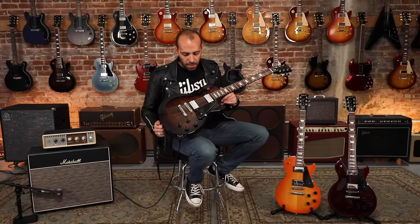Hey everybody, Mark Ignisi here for Gibson Guitars, and today I'm excited to show you from Gibson's new modern collection of guitars, the Les Paul Studio. Everything you need in a Les Paul, nothing you don't. So let's talk about the Studios.